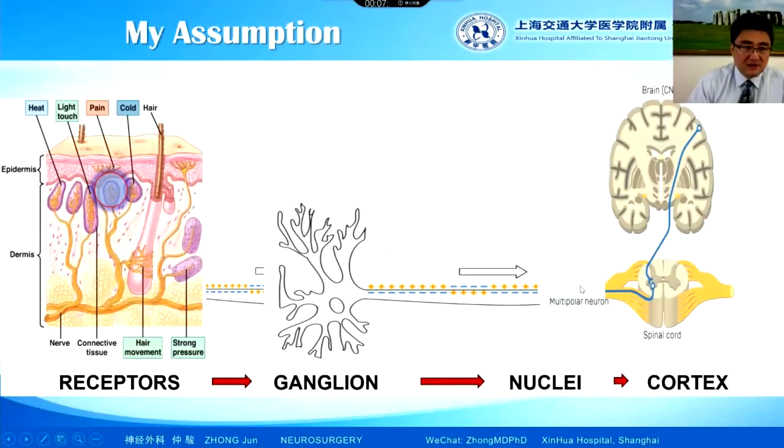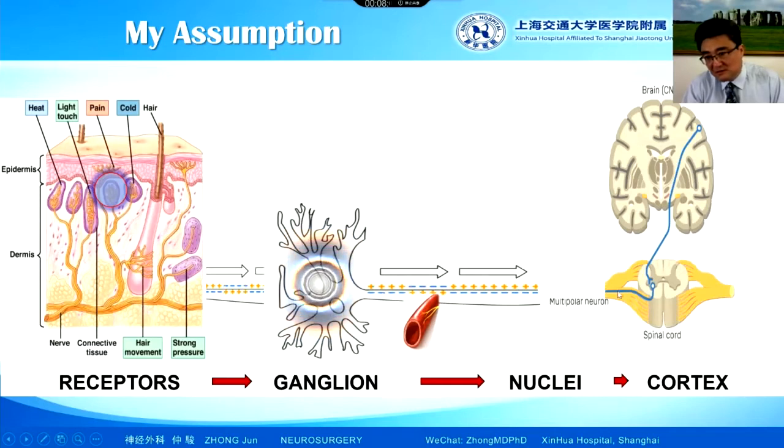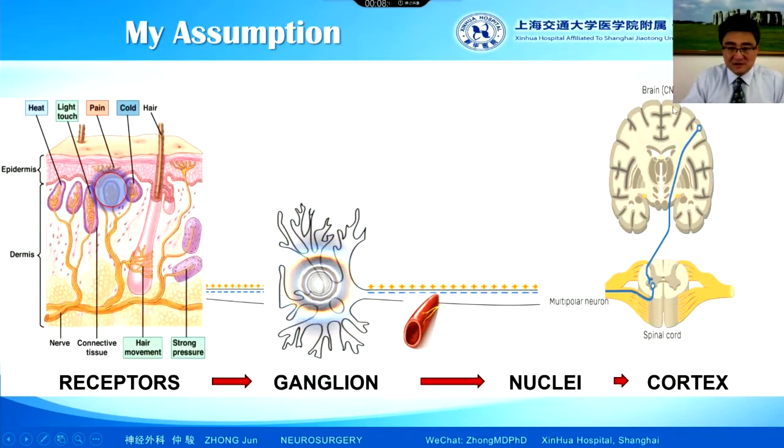My assumption is: normally, receptors generate action potentials that travel along fibers to the ganglion — the semilunar ganglion — which provides support, meaning ATP energy support, for the action potentials to travel along the nerve fibers to the brain. So you feel an impulse, you feel pain. That's the normal pathway.